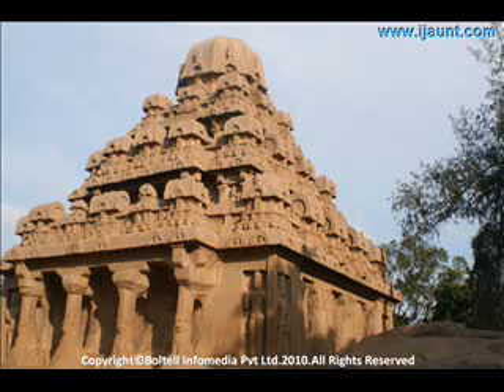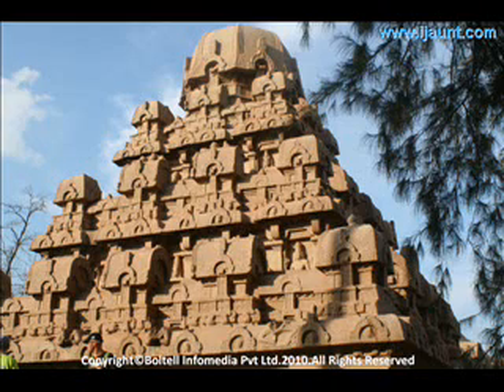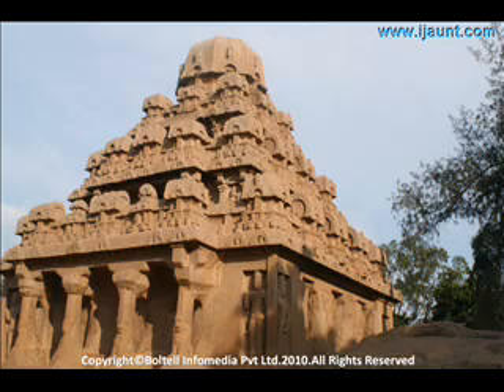The right niche on the eastern facade has Shiva as Ardhanarishwara engraved. According to Hindu Vedas, the Ardhanarishwara form of Shiva represents the fusion of fire and water.